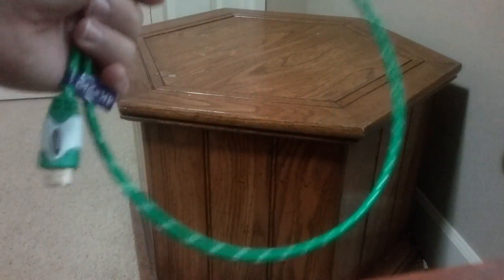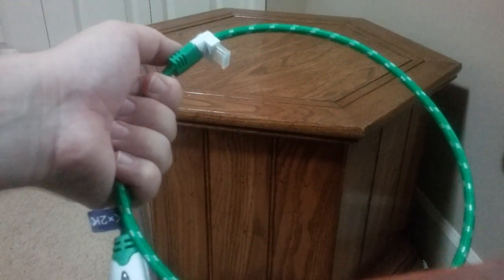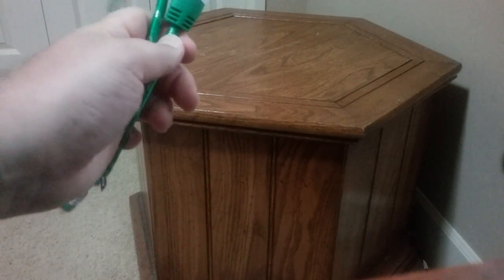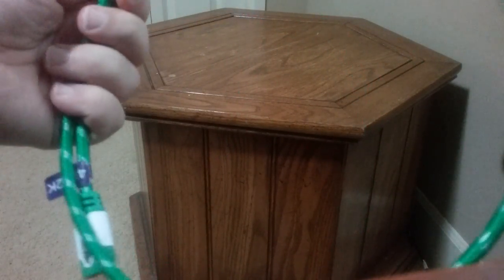Hello, this is Haydar Kerr and I'm reviewing the Ultra High Clarity Cable's HDMI cable with a right angle connector.